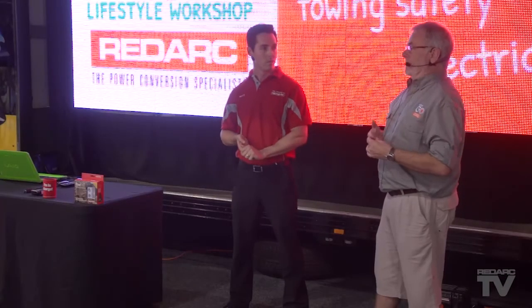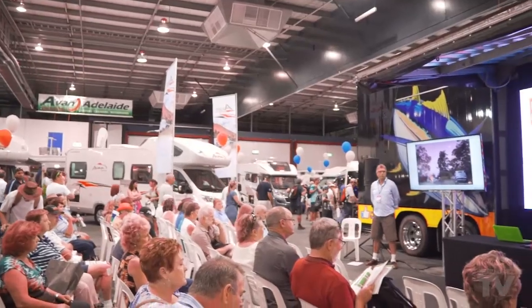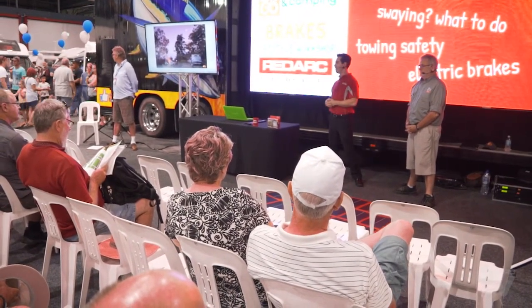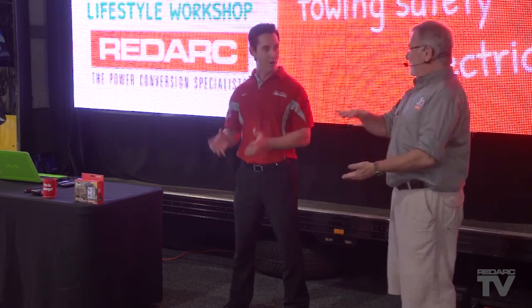I've got a 110 amp hour battery. What's an amp hour? An amp hour — amps is almost like the water of electricity. We can measure electricity flowing and it's easier to think of it like water. So your battery is almost like a 110-litre tank. We can provide that all at once, or over an hour — you'll get 110 amps over one hour.